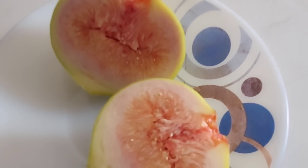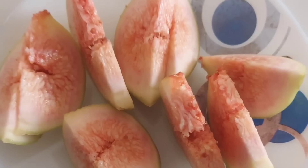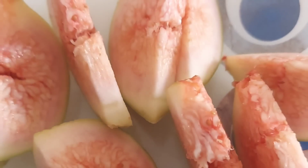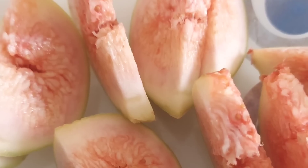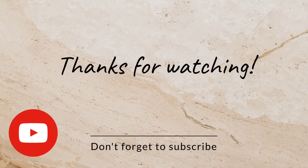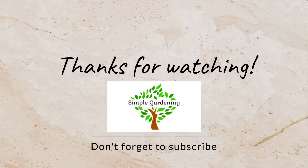So friends, that's it for this video. If you have a chance to grow figs, you should never miss it — this is one of the most easily grown fruit trees. Thanks for watching my video. If you are a new viewer, don't forget to subscribe to my channel Simple Gardening. Thank you, have a nice day.